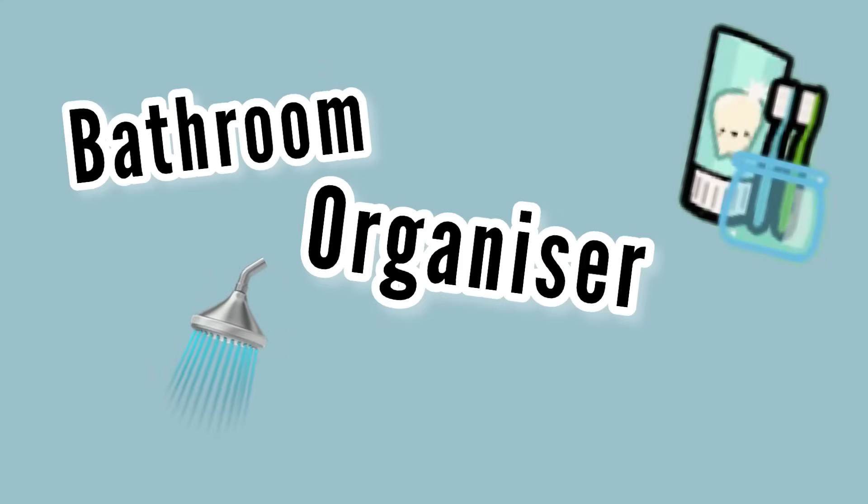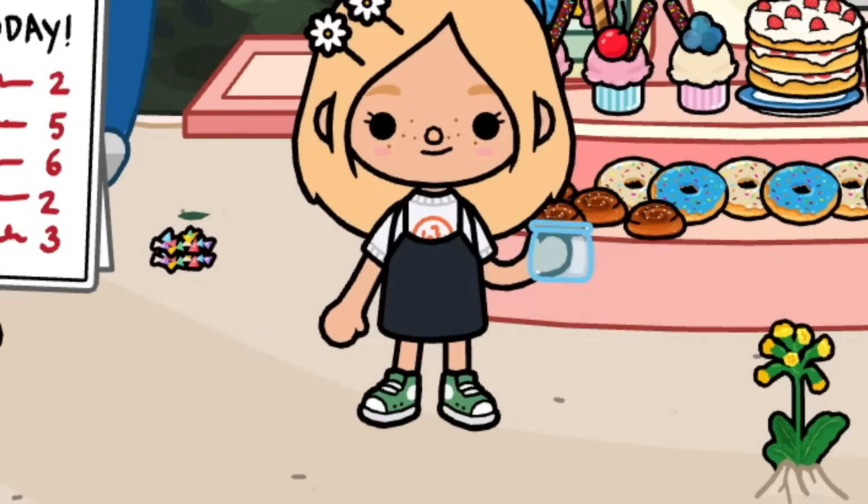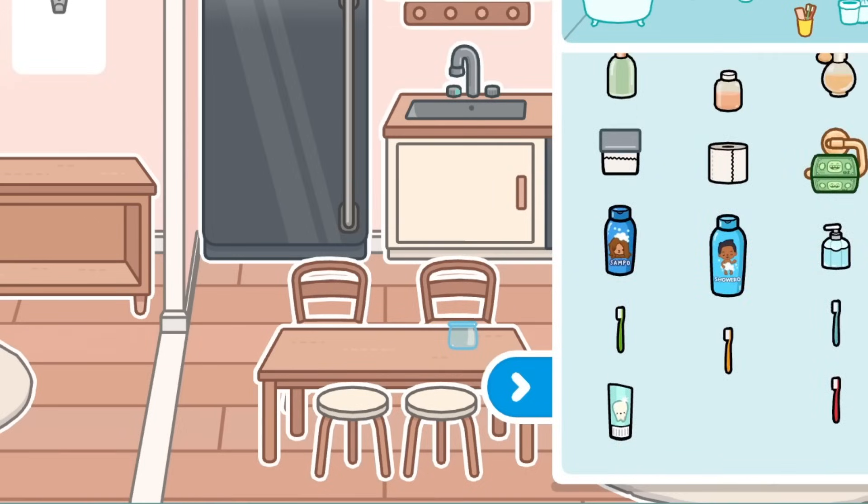I'm at the cake stall and I'm just going to take these two lollipops out of the small jar and grab that and take it back.